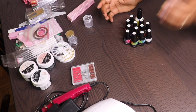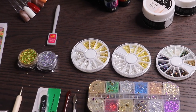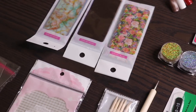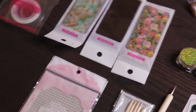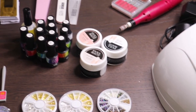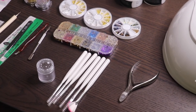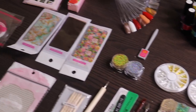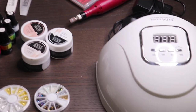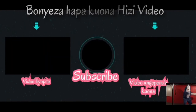Everything you saw in this unboxing was worth $28, and I had a discount coupon whereby I bought everything for $24. If you are interested in buying this, I will put the link down below in my description box — please check it out. There are so many things. If you really want to learn how to do your nails at home, this is the kit for you. I hope you guys enjoyed this video — please don't forget to like, comment, and share. We shall see each other in the next one. Bye!